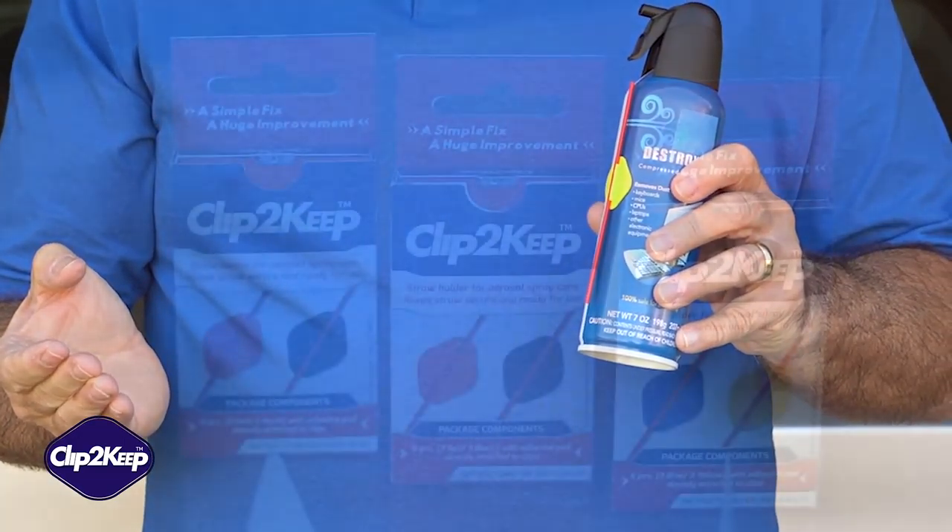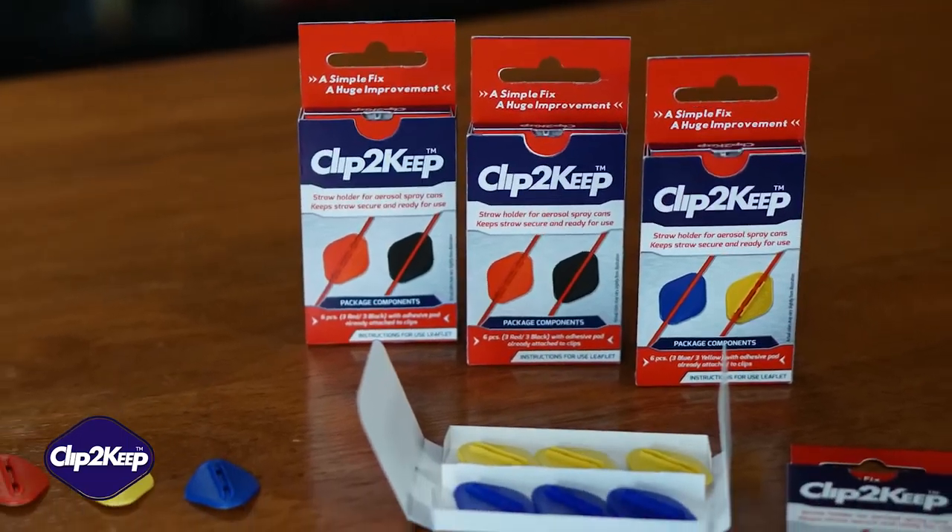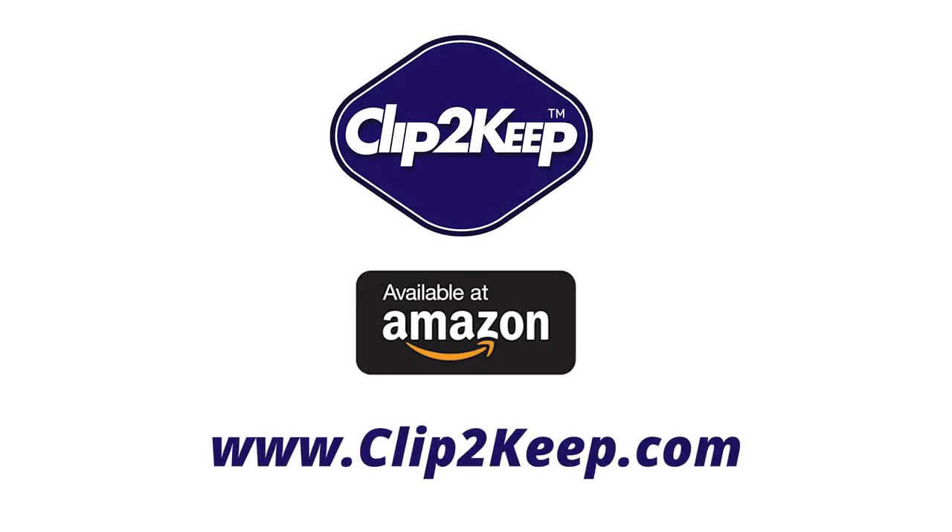Get Clip2Keep and get back to work. No more looking for the little red straw. Clip2Keep.